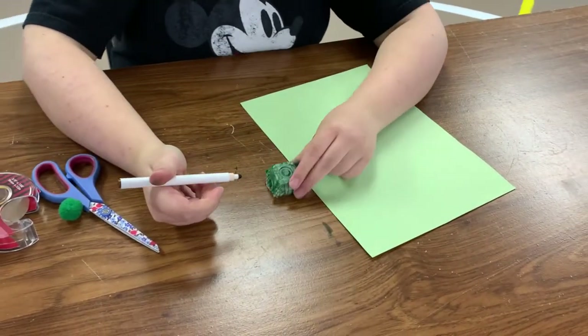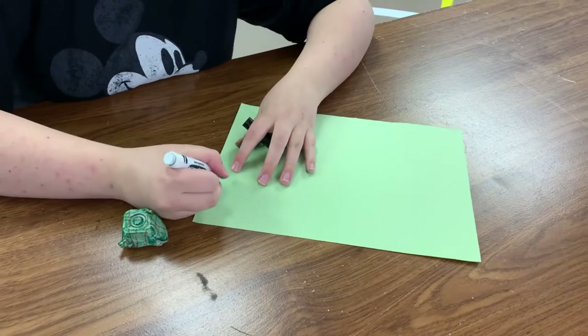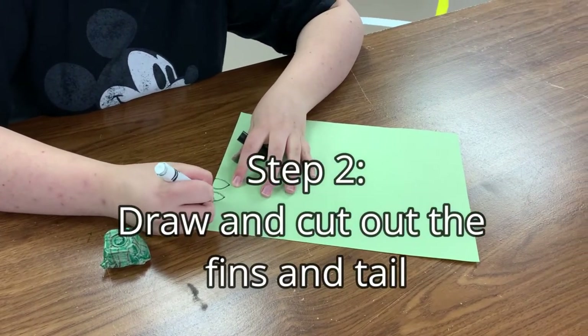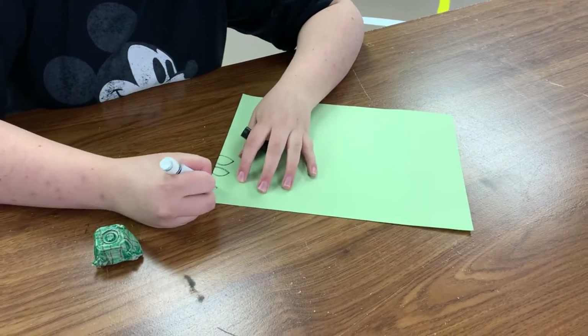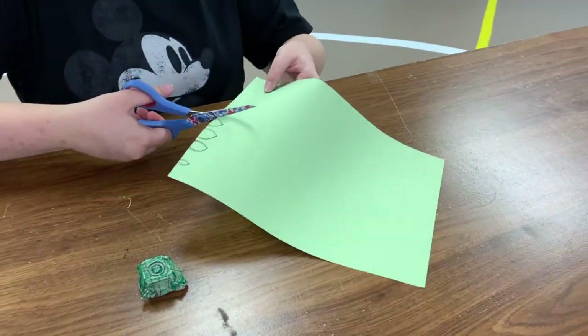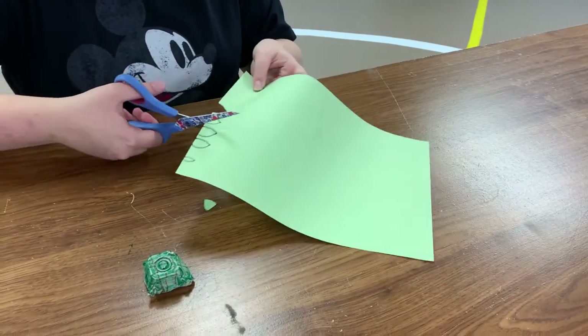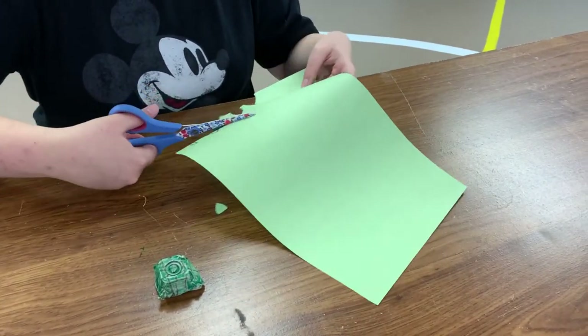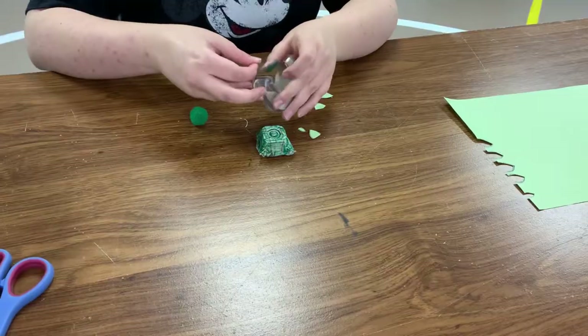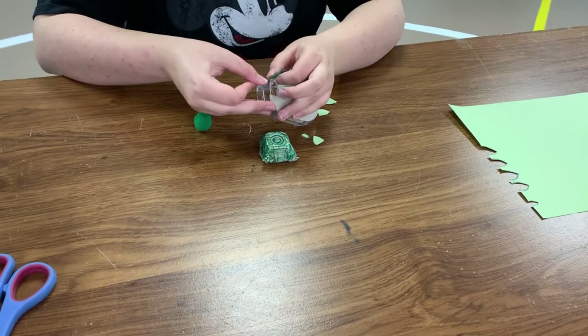Now that my coloring is done, I have to make my turtle's leg flipper thin things. We're going to get your tape — I made my piece too big so I'm going to chop it a little bit.